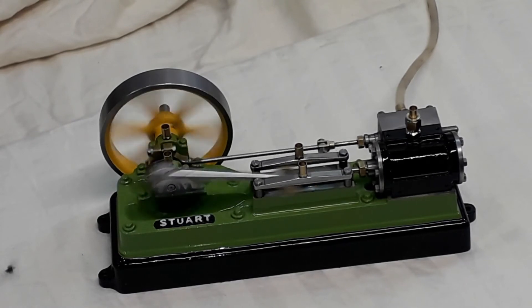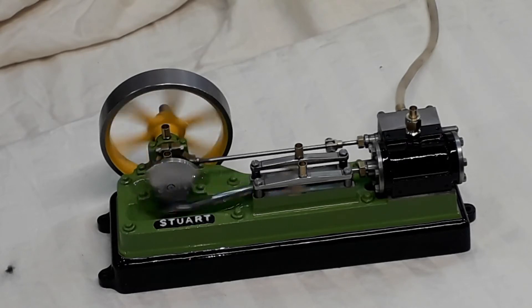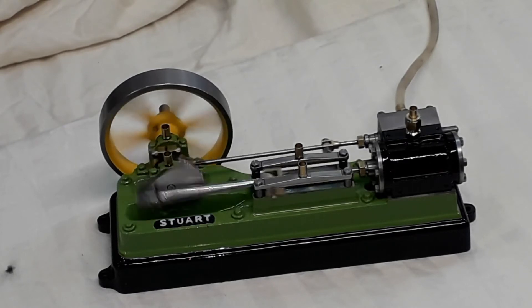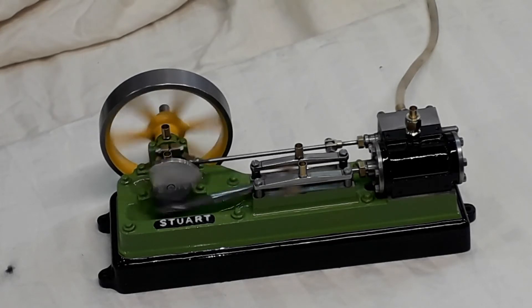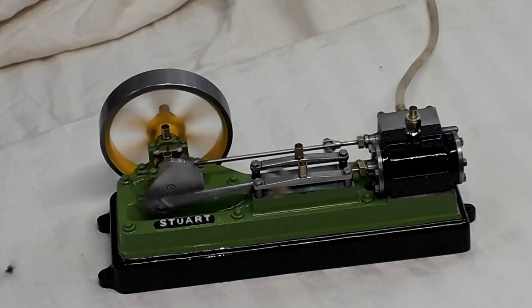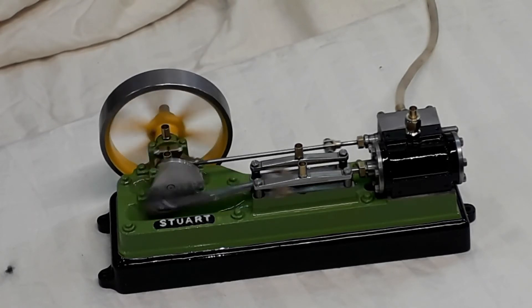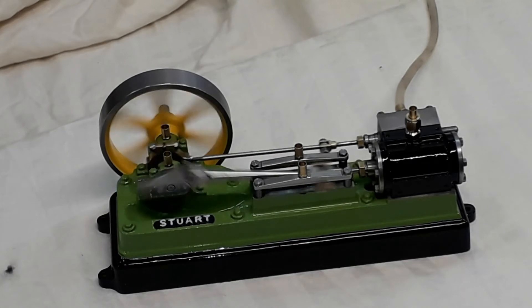We've just got the thing running on a little compressor with a regulator on there. You can see most of the parts are polished up — the eccentric strap, the crank web, the crosshead rails — we've rounded the ends off on them. You can also polish them as shown in the early videos. The taper plus the rounded end just makes them look a bit nicer than just leaving them square.